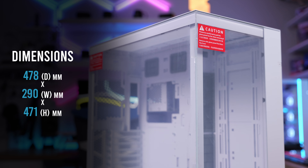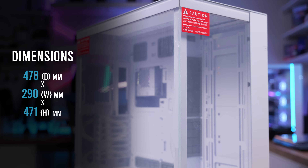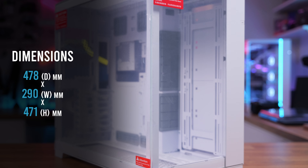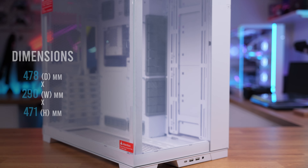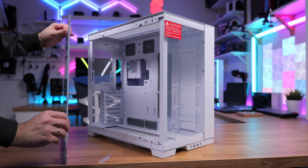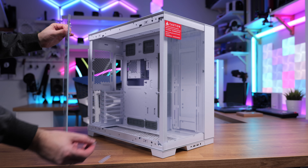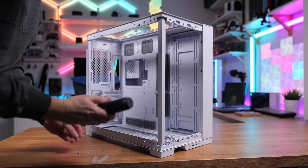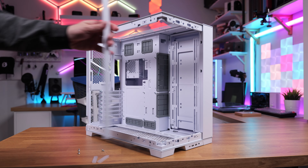So let's start with the basics. Dimensions: 478 x 290 x 471 millimeters. Looking almost the same as all O11 cases when you look at it, so it's recognizable, no doubt about that. Glass panel on the side, easily removable from the back side, held by magnets and secured with steel pins at the bottom as well. It's 4mm tempered glass on the side and on the front, and both panels are removable. The latest addition carried over from the XL and Vision model is a very popular community mod which Lian Li accepted — a removable front pillar for that seamless fish tank look.